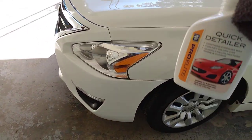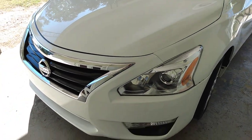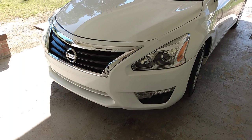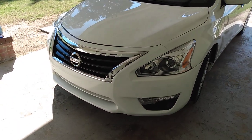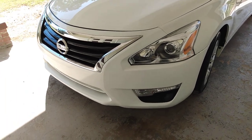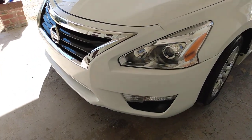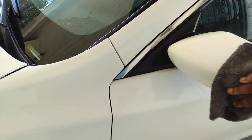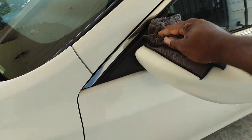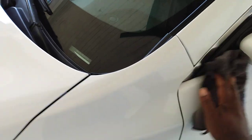A lot of times people wonder why they get streaking on a product — sometimes it's because they're applying too much. That's when streaks and stuff occur, when you over-apply. If you take your time and put the right amount up there, you won't get so much streaking. Look how good the lights on the front clip look. This stuff works amazing on light colors. A lot of people might not know it, but that's the trick — people just apply too much product.